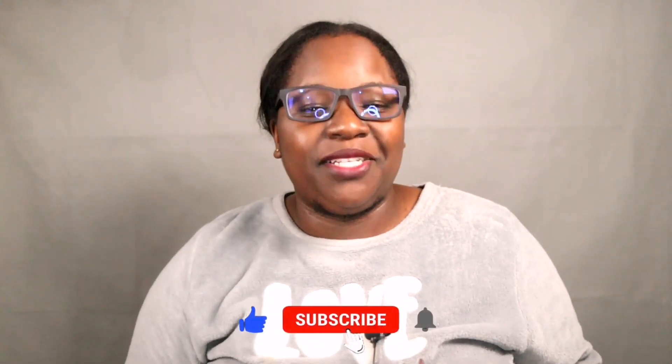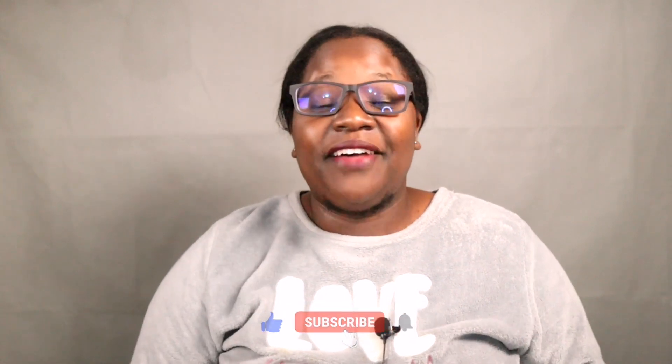Hey guys, welcome back to my channel. My name is Karen and thank you so much for joining me on today's video. If you're new to the channel and you want to keep seeing more of my content, please make sure to click the subscribe button and also hit the notification bell so that you will know whenever I post a new video.